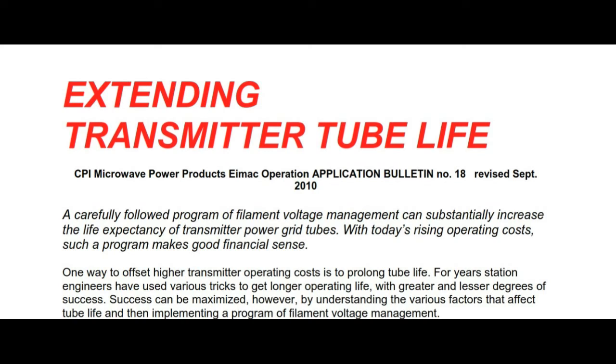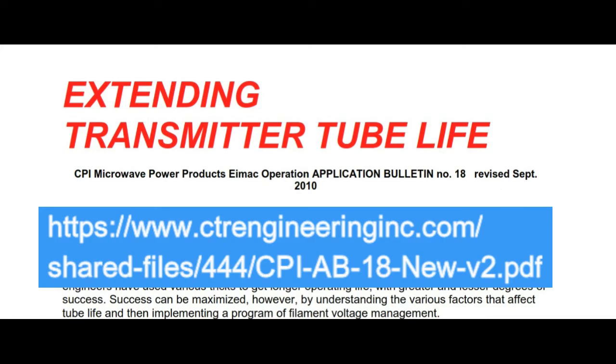All of the information I'm supplying here comes from first-hand knowledge of seeing hundreds of amplifiers over the years, or from IMAX actual data, including a paper called 'Extending Transmitter Tube Life,' application bulletin number 18, revised September 2010. There are three papers available for download on my web page, ctrengineeringinc.com, in the shared files page — filament management and filament life papers you can read for yourself.